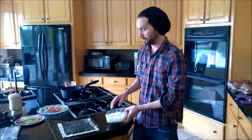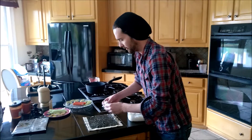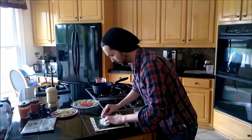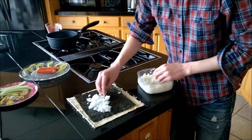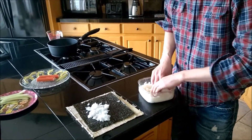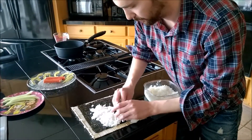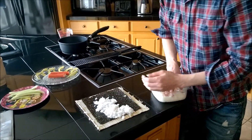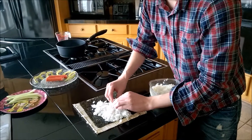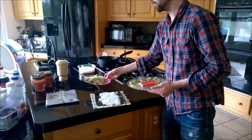Now the final step is putting all the ingredients together to make your California roll sushi. First you have to take the sushi rice — it's going to be really sticky — and put it on the seaweed. You want to leave room on the top and leave room on the bottom. Lay all the sushi rice down, then add your crab meat, your avocado, and your cucumbers.